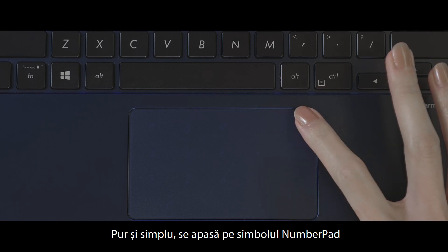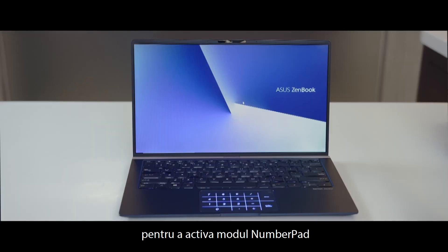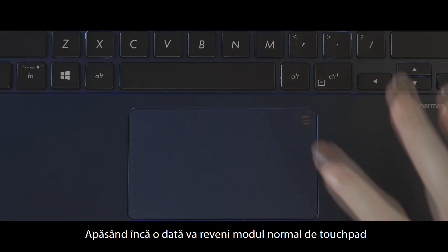Simply tap the number pad icon at the top right corner of the touchpad to activate number pad mode. Tap the icon again to return to normal touchpad mode.